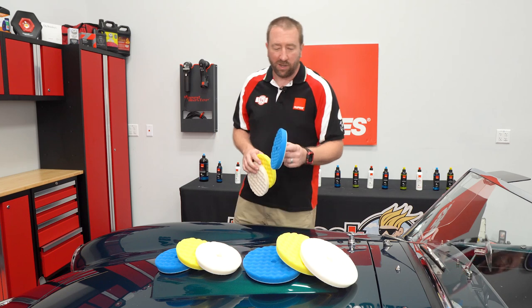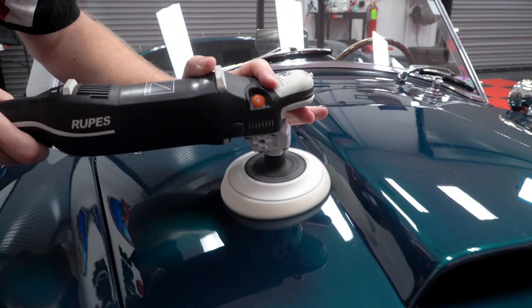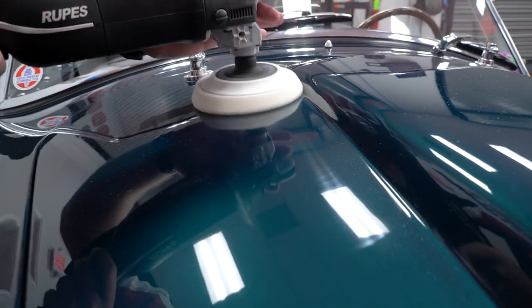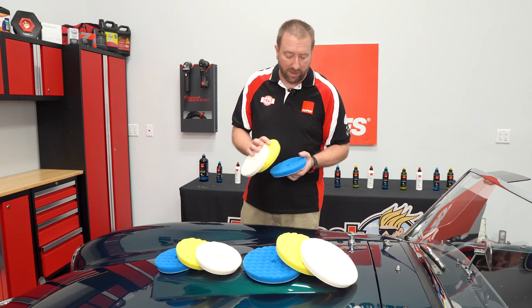A lot of the pads out there on rotary are straight cut, so we added a bevel to the pad which allows you to work a little bit tighter up against trim edges and anything that might be in your way as you're working with a rotary polisher.